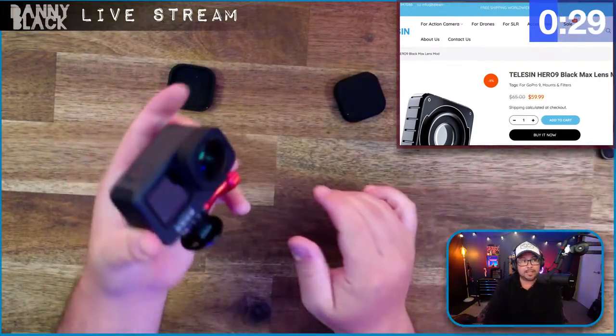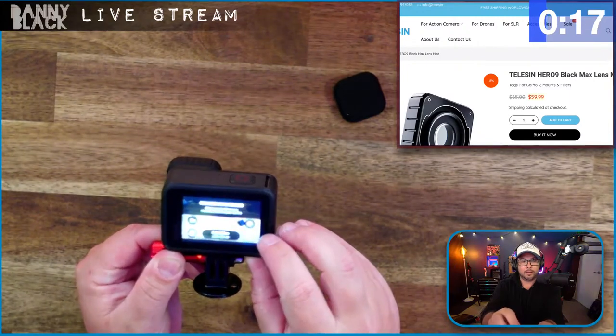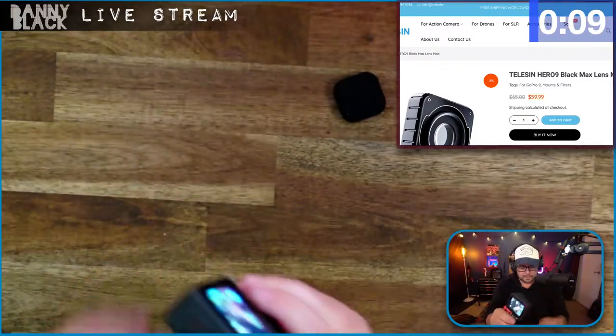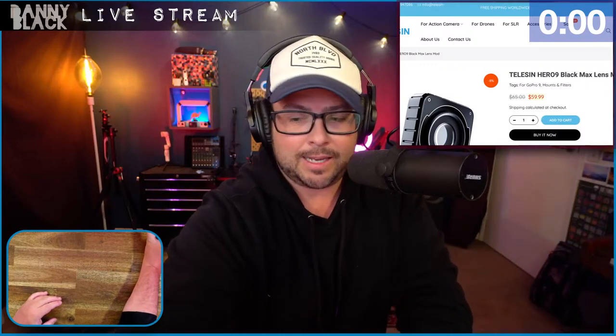So this is the max lens mod on the GoPro 9 — this is the cheaper version from Telecin. We're going to go down into max lens mod mode, and what this does is basically make it so that no matter how you move... let me see if I can get that just right. I think it's going to work anyway — we're out of time with that one. Scott Davies in the chat says he highly recommends it and can't tell the difference between it and the GoPro one.